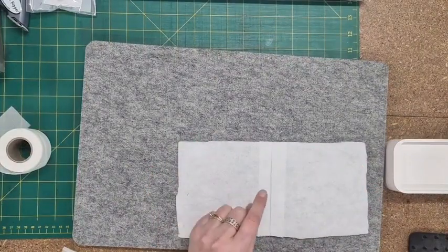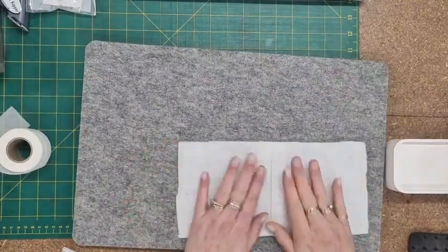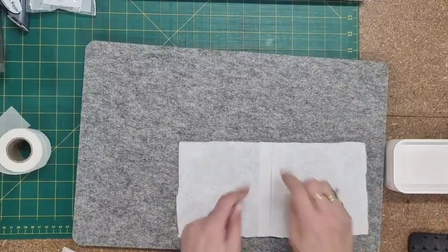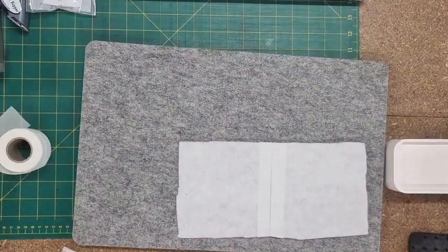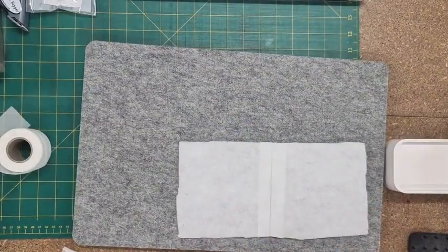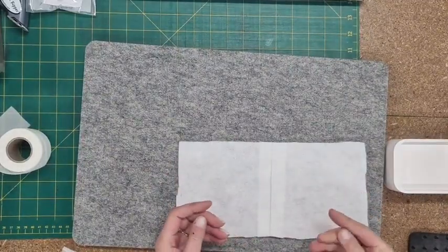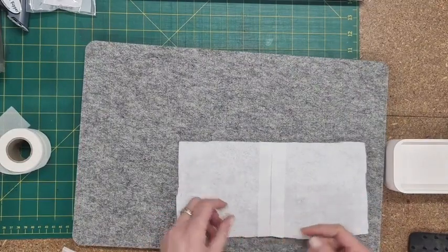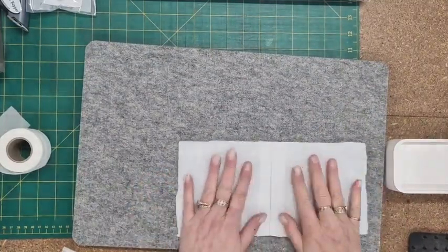If you want to join fabric together — say if you're doing quilt-as-you-go — these are great for that too, because you can just set them up ready to go. You don't have to try and stitch those together; you can just iron that in the middle. I find zigzagging tends to actually stretch the wadding and you get a sort of warped look. This is much cleaner and much nicer.